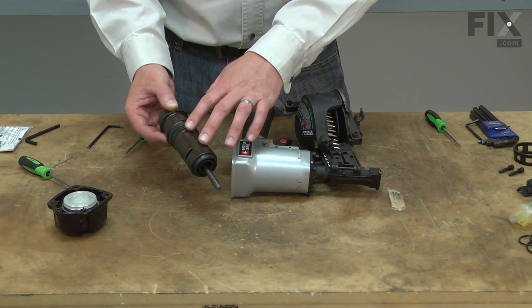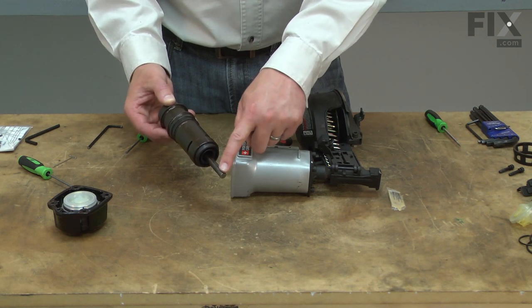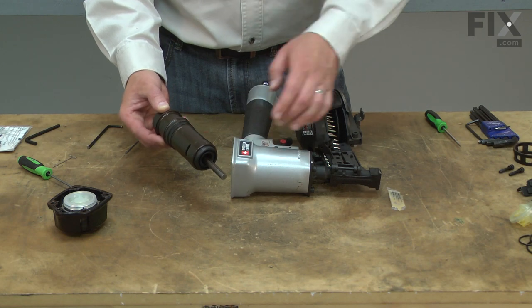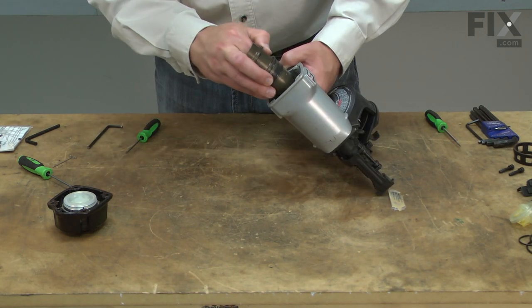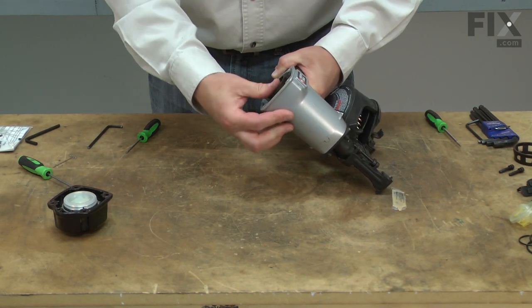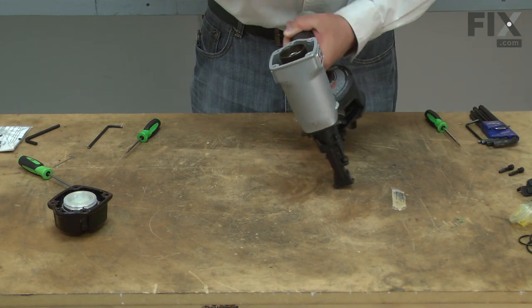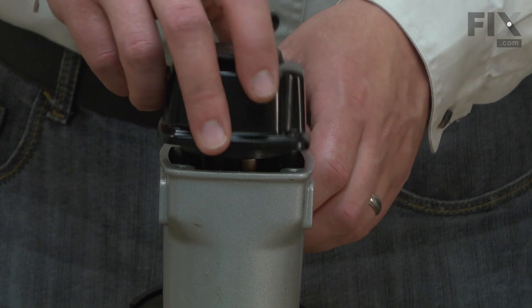Now I'll reassemble the cylinder assembly back into the gun. You'll notice that one side of the piston is rounded — that rounded portion goes against the nails. Now I'll reinstall the head to the gun.